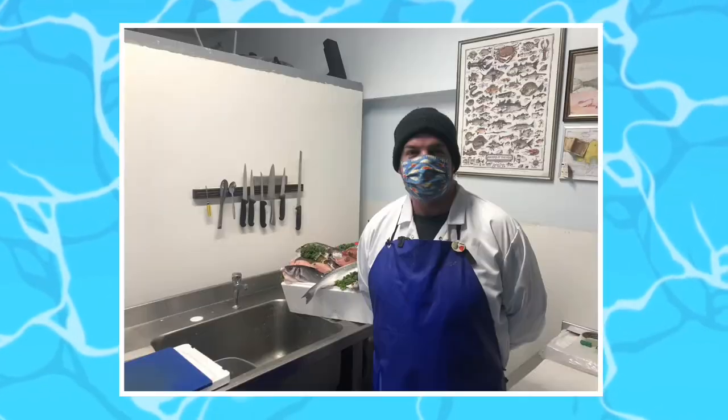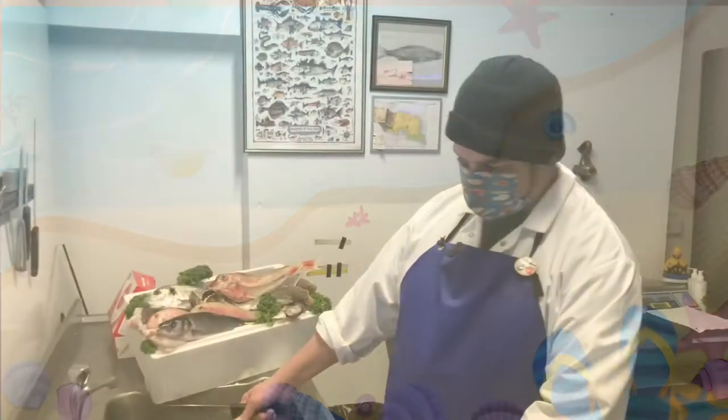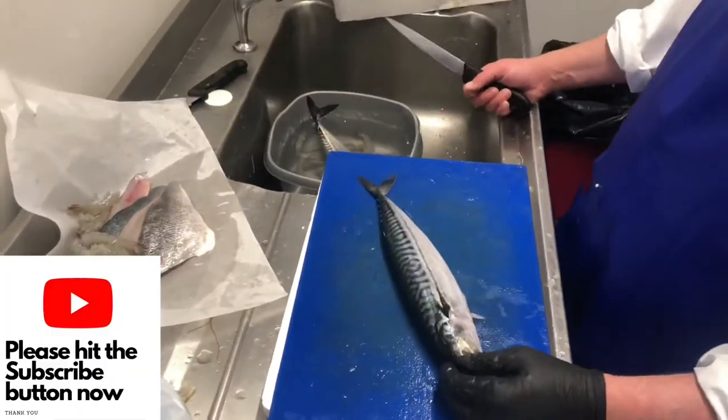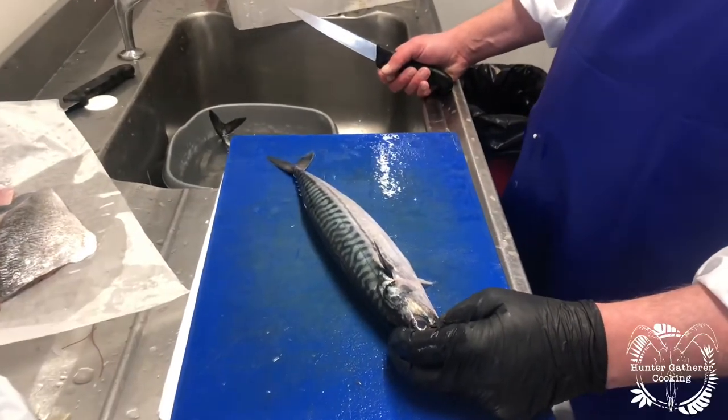Hi everyone. I've teamed up with Sam from Bristol Fish Limited and we're here to show you everything you need to know about preparing seafood. So beautiful mackerel here — they are a stunning fish to look at, full of omega 3, very healthy for you. We're going to quickly fillet a couple and then probably butterfly one as well.